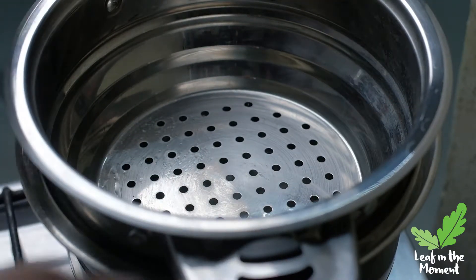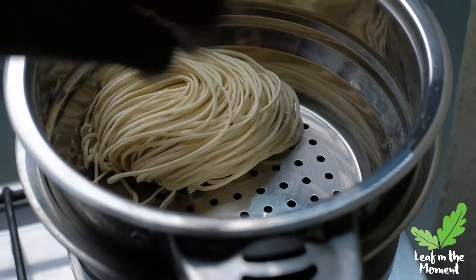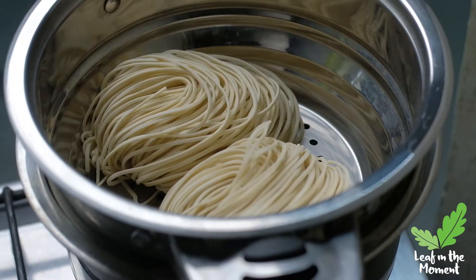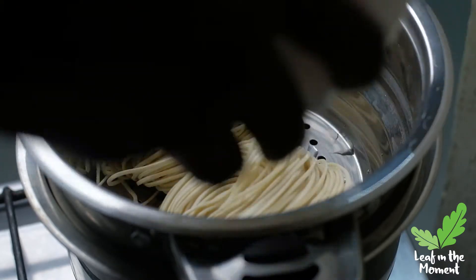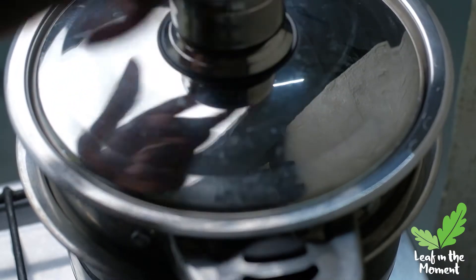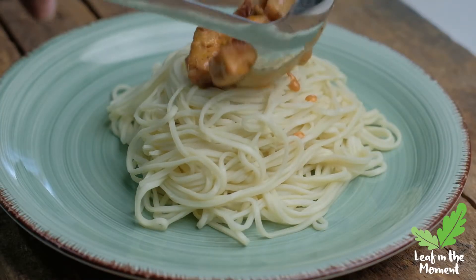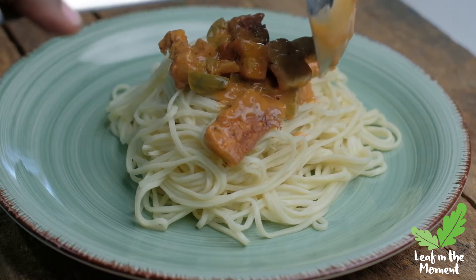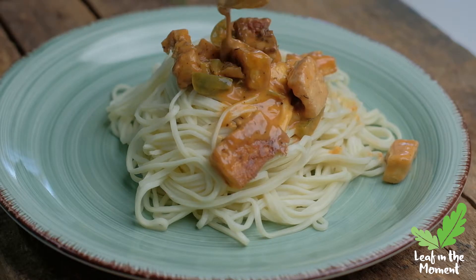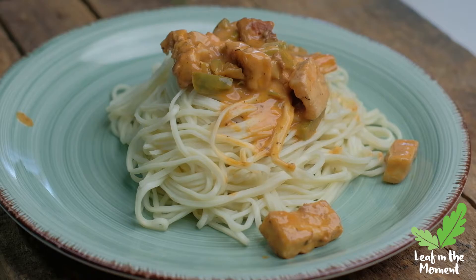Now I added my noodles to the steamer to steam them, but I don't have patience. So behind the scenes, after a while of steaming, I took them out and placed them back in the pot to cook. I basically cooked them like macaroni. That's the complete meal.